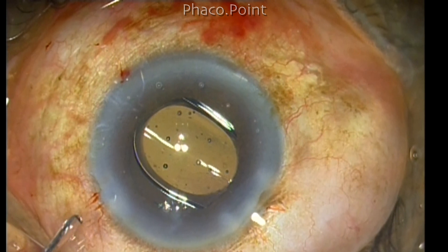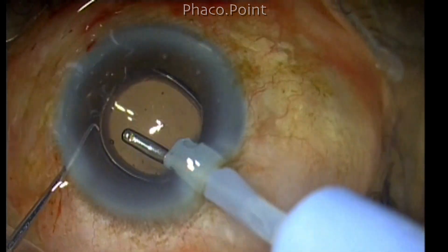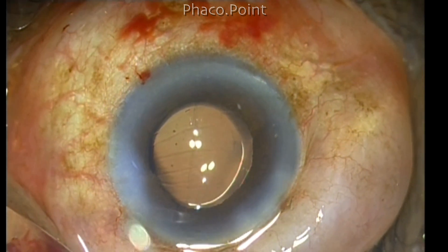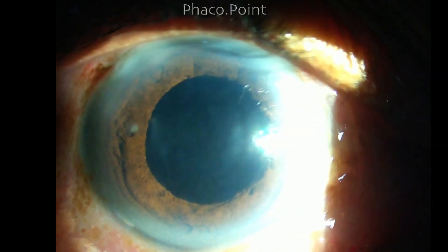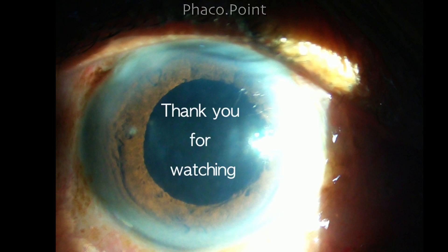The final step is implantation of the intraocular lens — a hydrophobic acrylic lens implanted using a silicone plunger injector system, which pushes the entire lens into the anterior chamber and is settled into the capsular bag. Thirty minutes after the surgery, the patient had an unaided visual acuity of 6/12, clear cornea, and the anterior chamber was free of cells or flare — which was very minimal to negligible. The patient was extremely happy and was sent home without a patch, only dark glasses.